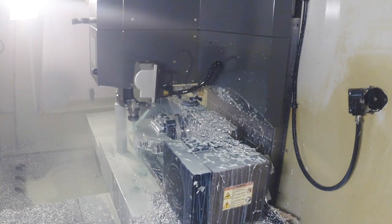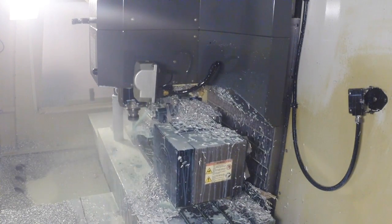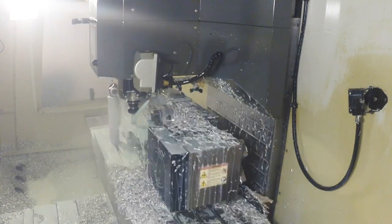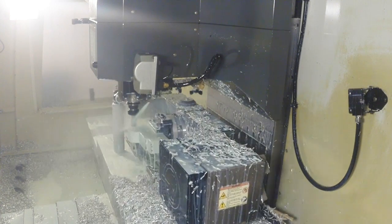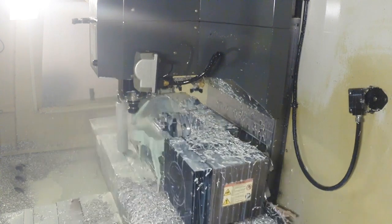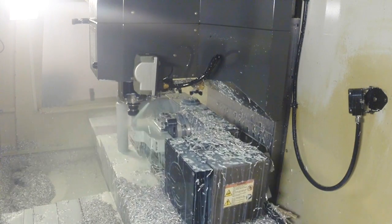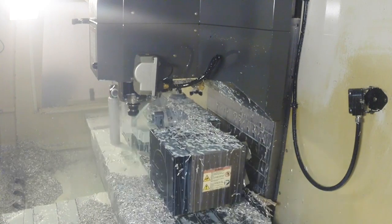As you can see, we have the probe mounted off to the left front part of the table to keep it away from the chips. Even though the VF-3 is a pretty big machine as far as CNCs go, once you put the trunnion table on, you don't have a lot of space for tool changes, so it was ideal to get the probe up and out of the way.